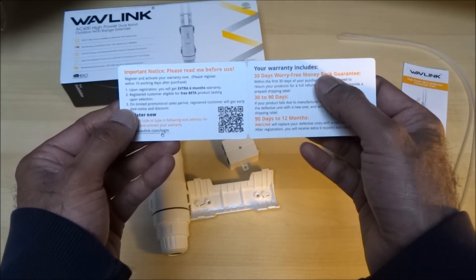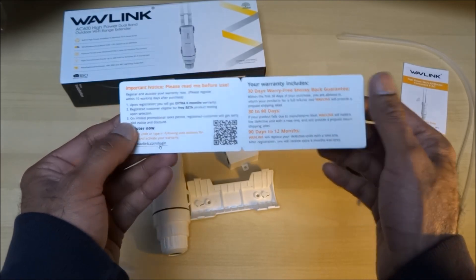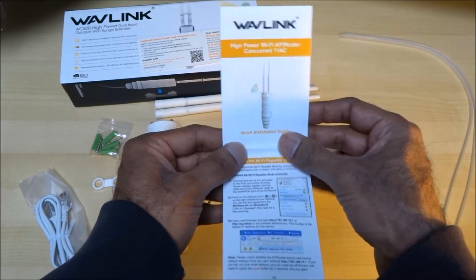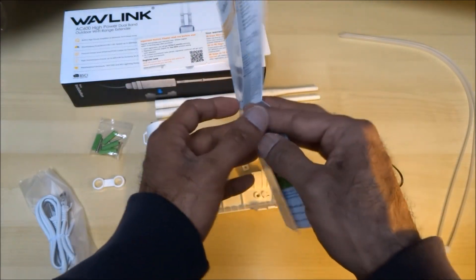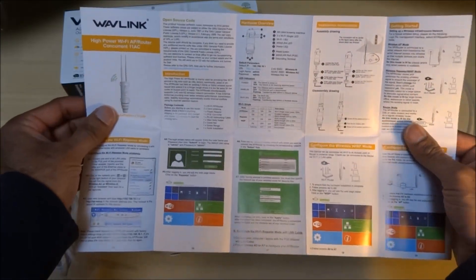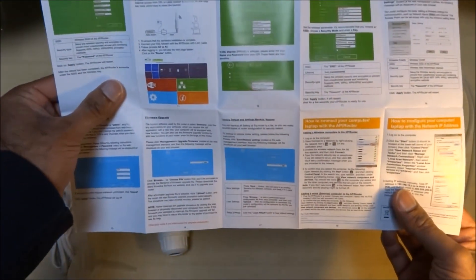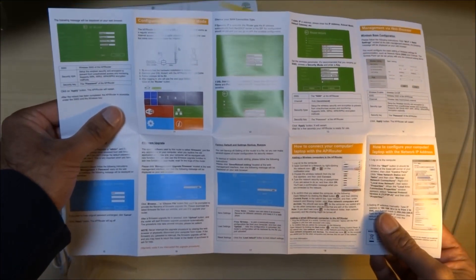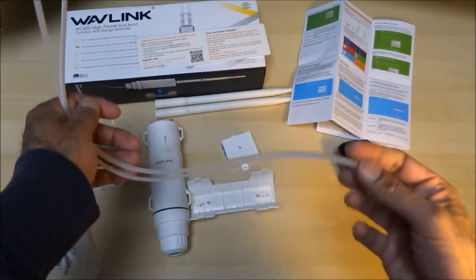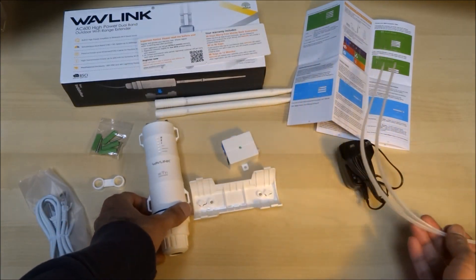There's a free 30-day worry-free money back guarantee. We've got a quick installation guide — all in English on both sides, which is very good. And there are some cable ties, just to tie it and lock it in place.